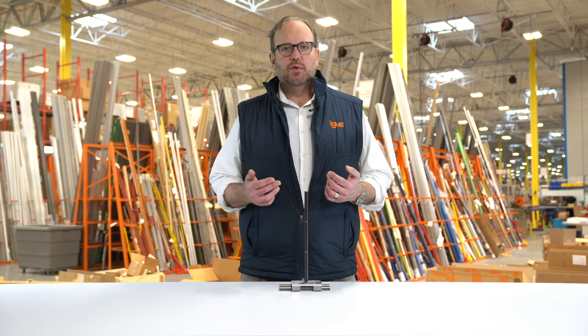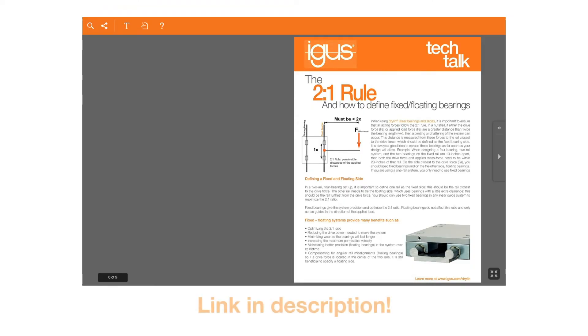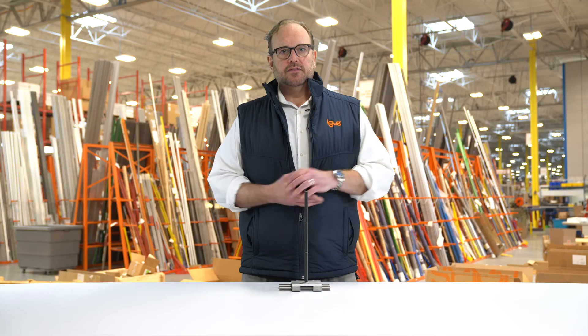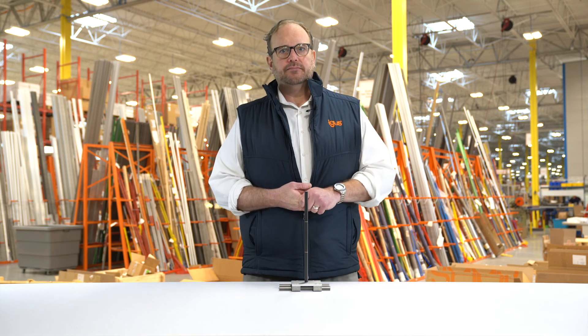Stay tuned for another important upcoming video about fixed and floating bearings that ties in directly with this two-to-one rule and will help you with all your linear bearing designs going forward. There's the Dryland two-to-one rule in a nutshell. For further information, we do have a tech talk available — you can access that by clicking the link below. Feel free to reach out to iGIS at www.iGIS.com or give us a call. Thanks for watching, have a great day.